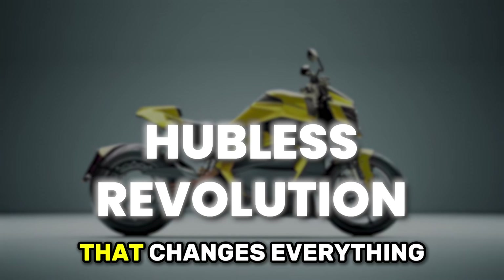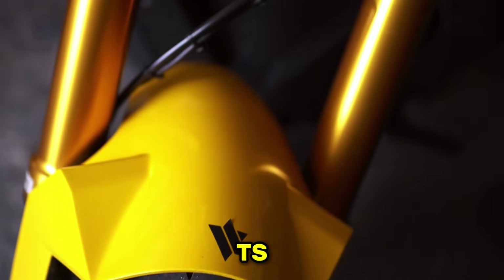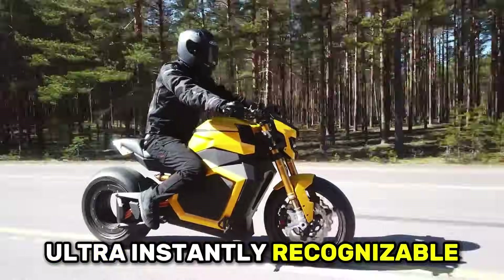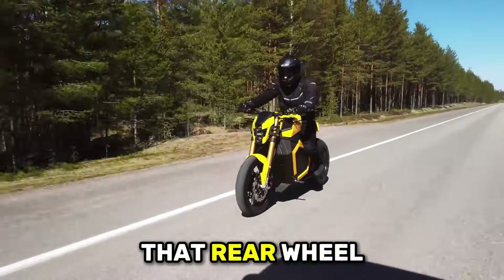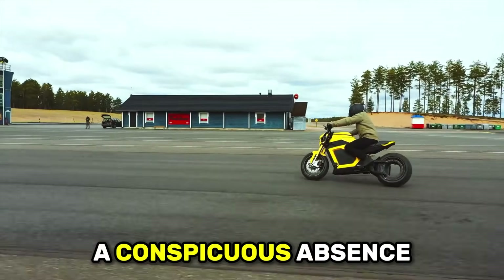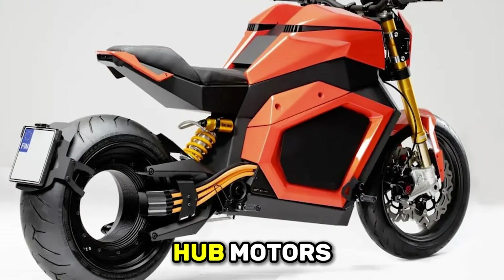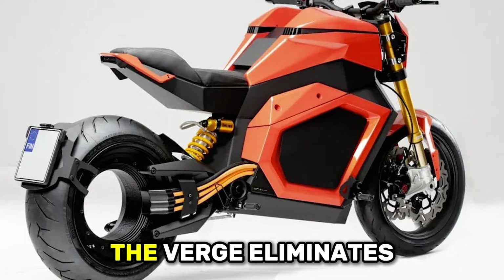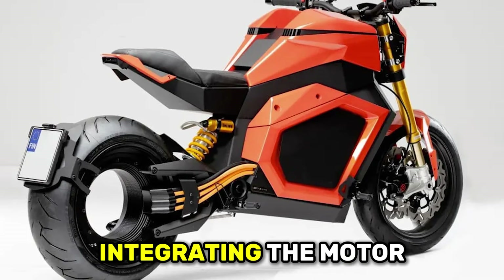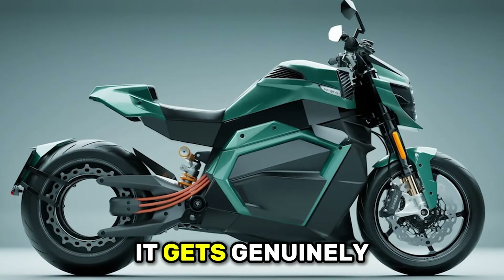Let's start with the feature that makes the Verge TS Ultra instantly recognizable from 100 yards away — that rear wheel, or more accurately, that rear wheel-shaped motor with a conspicuous absence of anything in the center. Traditional motorcycles use hub motors or chain drive systems connecting the motor to the wheel. The Verge eliminates all of that by integrating the motor directly into the wheel itself.